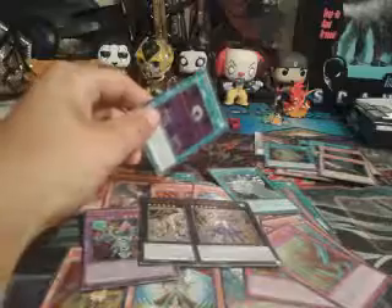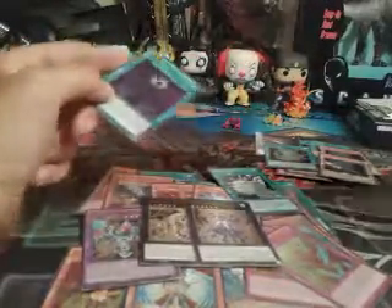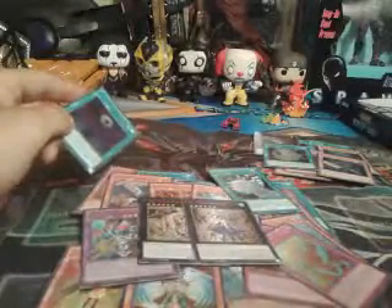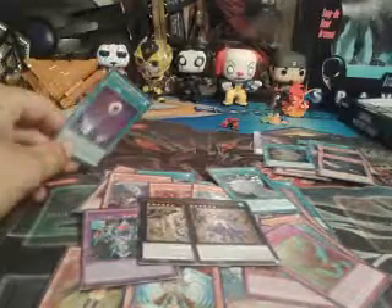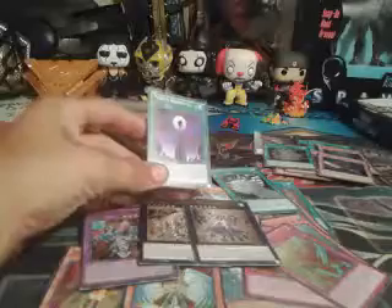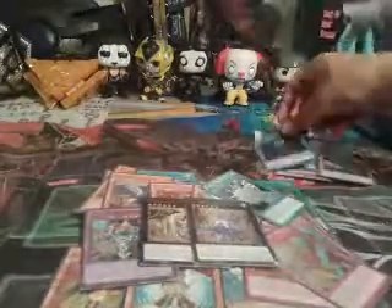There's only — I want to say five of the single packs like these come in per box. I may start buying them in boxes, I don't know. Last but not least, Skydive Scorcher — now I got two of those. I'm actually pretty happy.